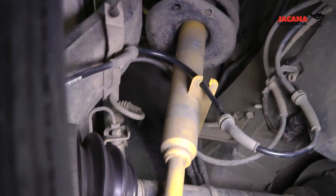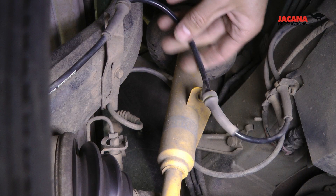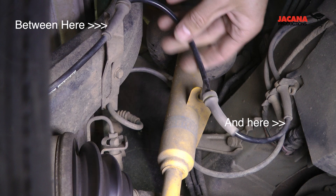You might ask: where's the break in the cable? Well, if you look at it logically — and thanks to AudiFans again, this guy is fantastic — the break is probably going to be near where the wire flexes the most. So I cut the wire right by the ABS sensor and then right before the third grommet, and you'll see where I cut it right now.